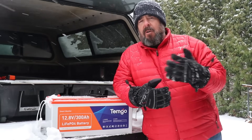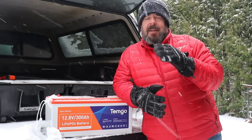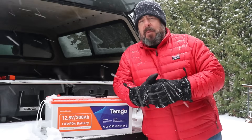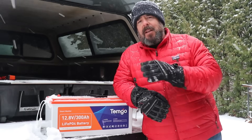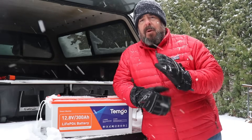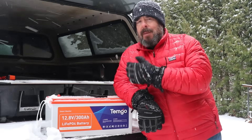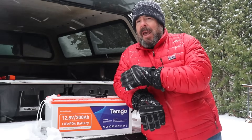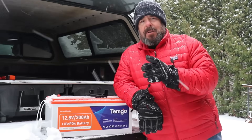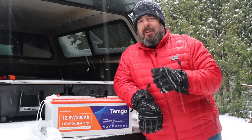Inside this Temgo 300 amp hour battery there's a very sophisticated BMS — battery management system — that optimizes performance and keeps you safe. It protects you and the battery from overcharging, over-discharging, over-current, short circuits, and more. These are very safe to use; you can even put them inside your RV living space since they're solid state with no gases to escape. The BMS also operates the low temperature cutoff and the self-heating feature.